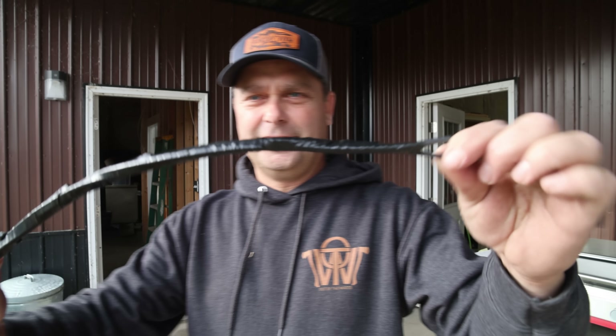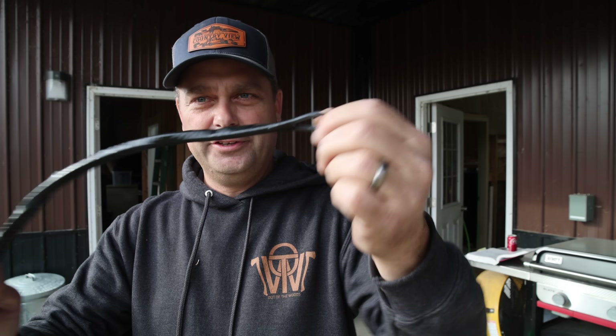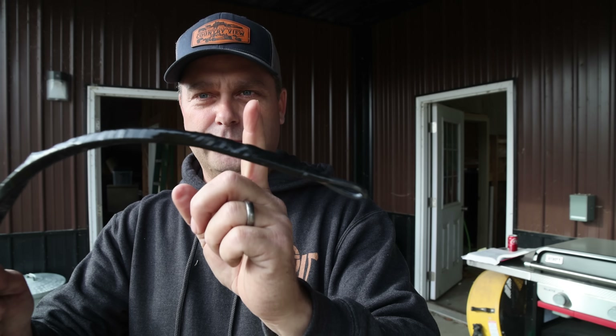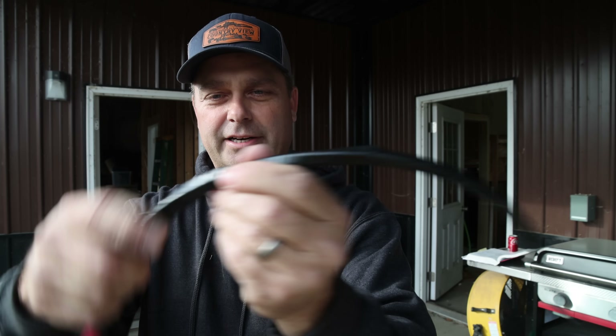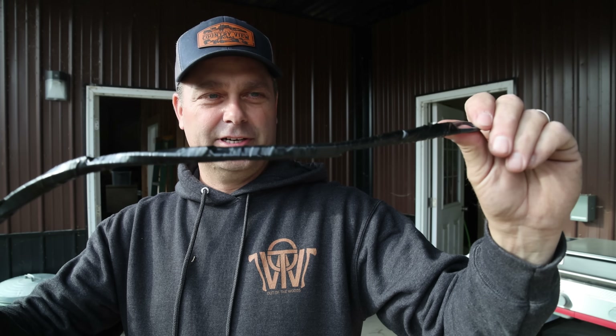I've got my wire all set up and ready to pull. I take the first wire, put a loop on it in case I need a fish tape, and then keep adding one more wire progressively — two, three, four, five wires — getting bigger. I'm going to try to push it through the conduit; if not I'll get a fish tape and pull it through.